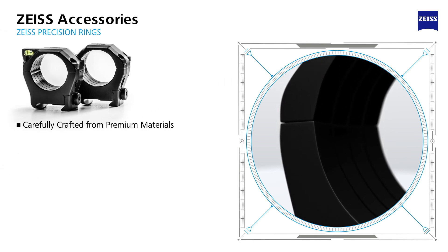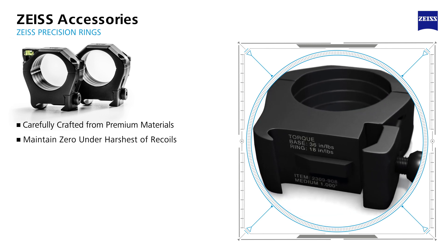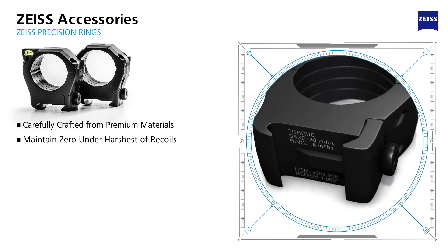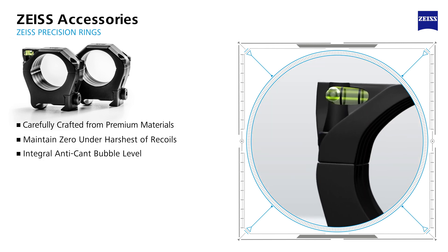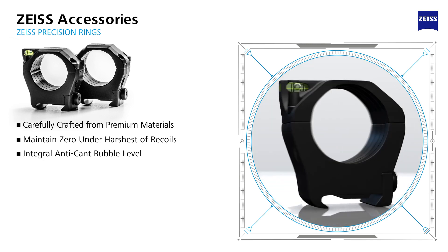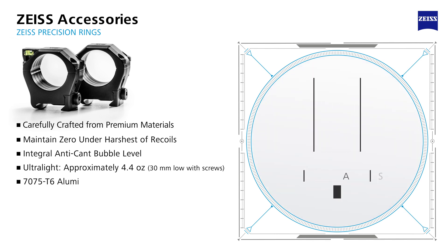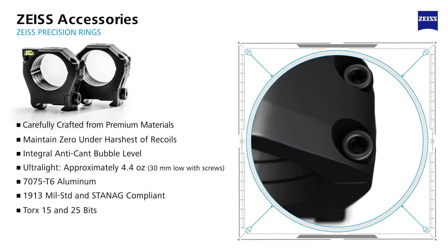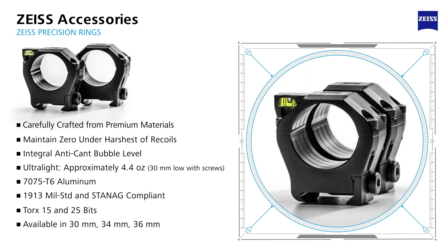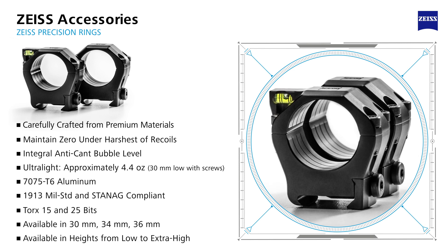Zeiss precision rings create a non-marring and most secure mounting solution for your riflescope. They are manufactured to the highest of standards from premium materials. With a wider clamping surface and integral recoil lug, your scope's zero will remain secure shot after shot, regardless of heavy recoil. Their integrated anti-cant bubble level easily accommodates right or left-handed operations. These ultra-light rings are crafted from 7075-T6 aluminum, are 1913 mil standard and STANAG compliant, and come with Torx 15 and 25 bits. They are available in 30, 34, and 36 millimeter variations in heights from low to extra high.